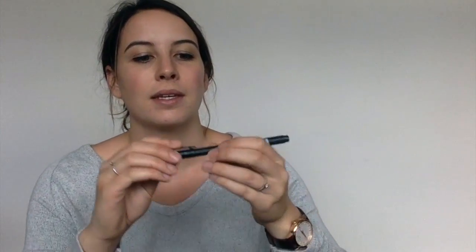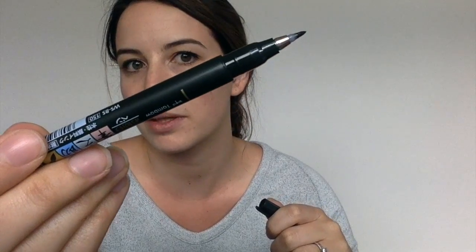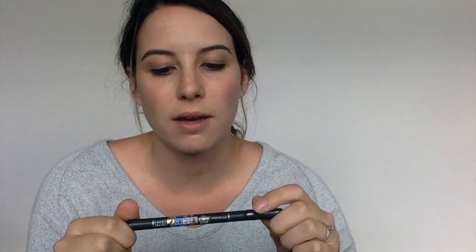Lastly is this guy — this is a Tombow Fudenosuke soft brush tip. It looks kind of like that. I really love this for cards as well — I even use it when I journal to create headings or sometimes take notes. What's cool about these brush pens is that they're kind of a good mix between your paintbrush and your pen. You get the movement of a brush with the ink of a pen, and that's really nice.